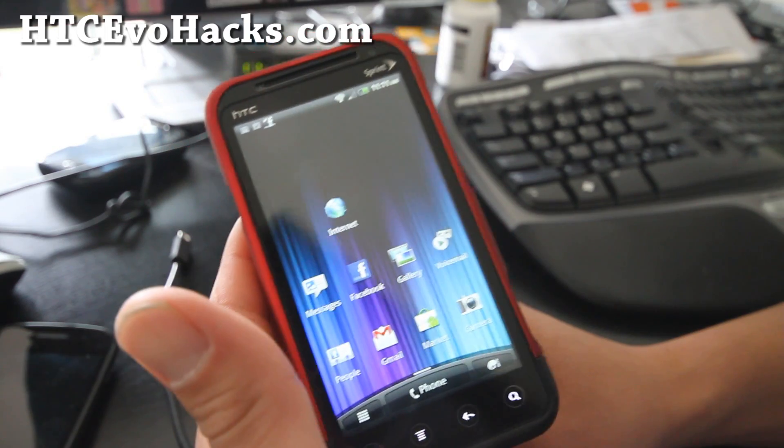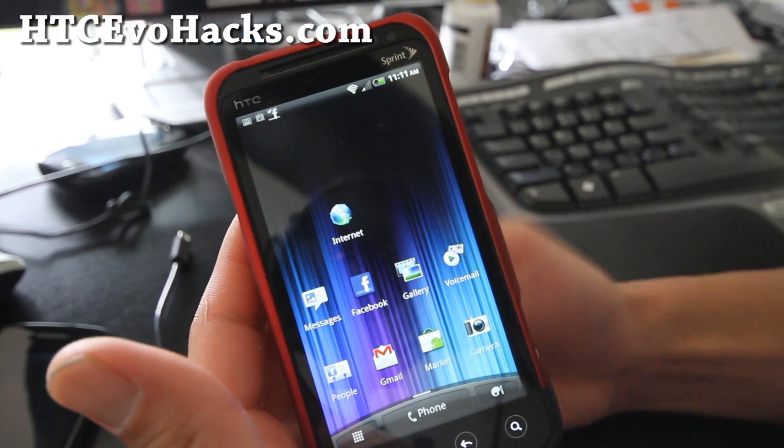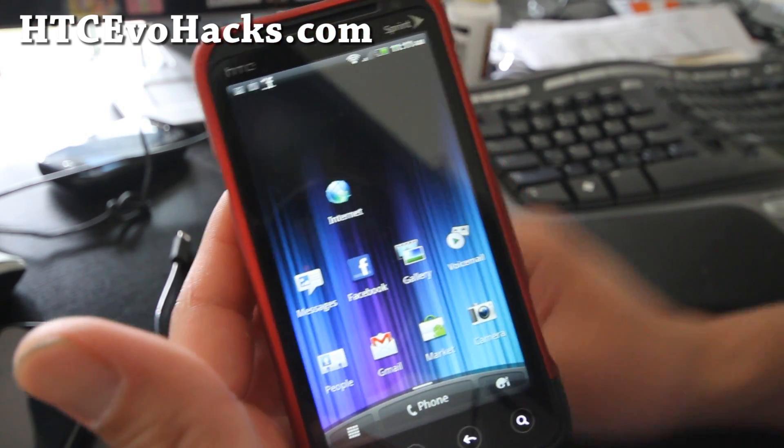Anyway, it's pretty much the same as the stock ROM but with the hacked hotspot and USB tethering. So go try it, let me know what you think. I'm going to have a bunch more ROM reviews, and I'm also going to try to see if I can overclock this next. Thanks y'all and subscribe.